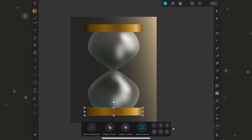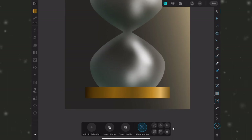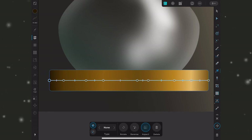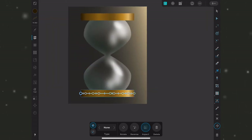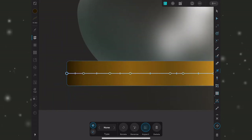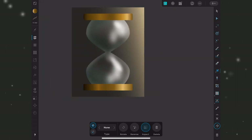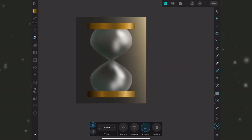I'll snap the duplicated cap into place at the bottom, then make adjustments so it doesn't look exactly like the top. Since this is non-destructive, I can select the fill tool and adjust the gradients directly. The main thing is to make the left side slightly darker than the top cap, since it's furthest from the light source and would technically be darkest. I'll delete and reposition some nodes and back out to check how it reads overall.